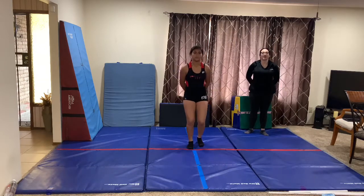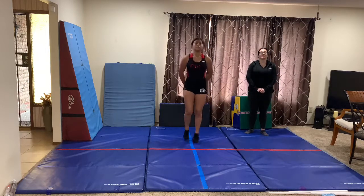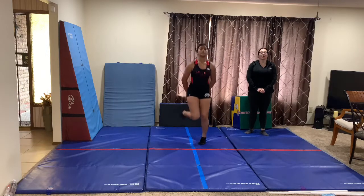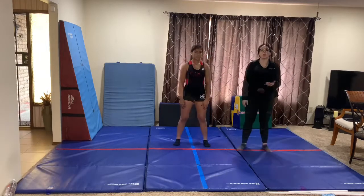Then she's going to do bottom kickers, hands behind and pointed toes. 4, 5, 6, 7, 8, 9, 10, 11, 12, 13, 14, 15, 16.